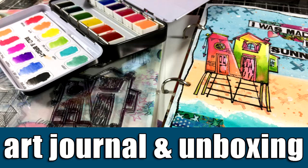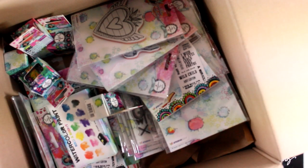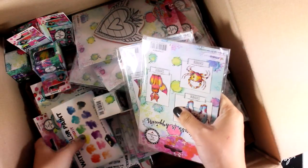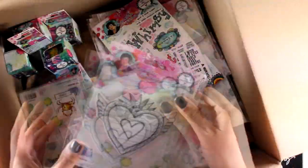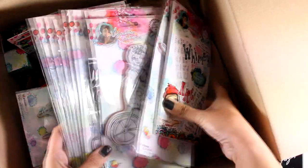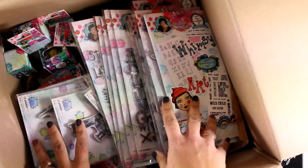Hi everyone, it's Vicky here and welcome back. Today I have another art journal video and it's going to be a really colorful one. Here is a Box of Happiness — this is the new collection by Art by Marlene. The collection is packed with new stamps, washi tapes, stickers, and even a new art journal book as well as watercolors. I'm going to take you through all the new products quickly and then make a page.